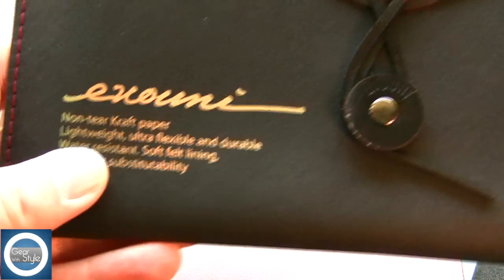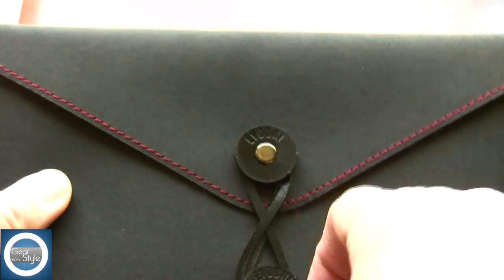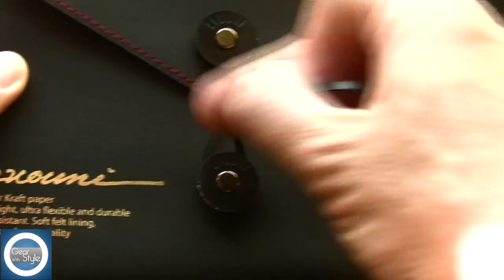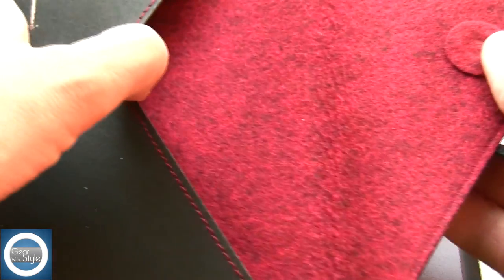The craft paper — this non-tear paper — feels extremely lightweight, so I'm very interested to see exactly how well it performs. I'll be using it with my Blackberry Playbook since I wanted something else to use with that device. This should also fit the Kindle Fire as well.